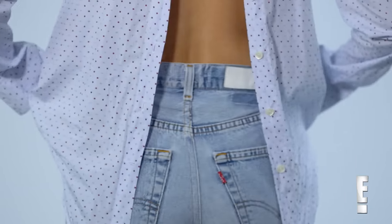So the second look I'm going to do is the backwards look. For this one, I turn the shirt around, then I tie it at the bottom.